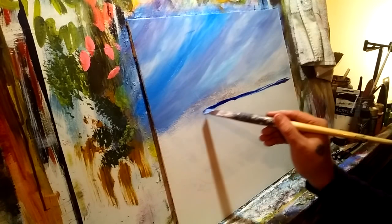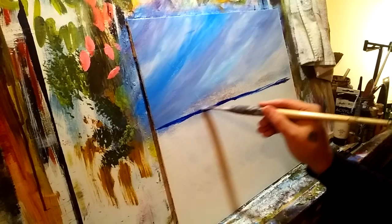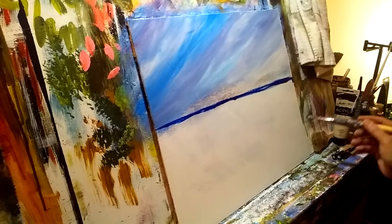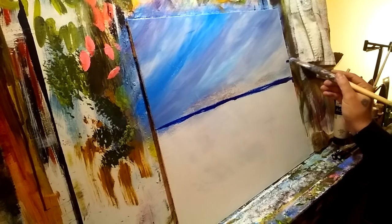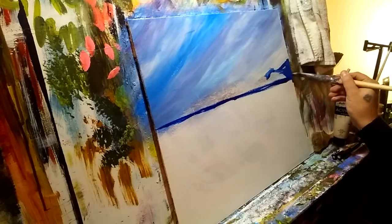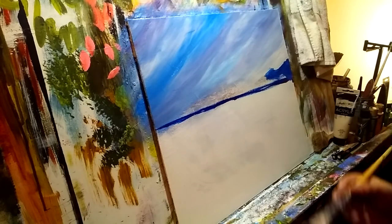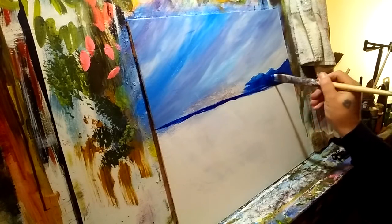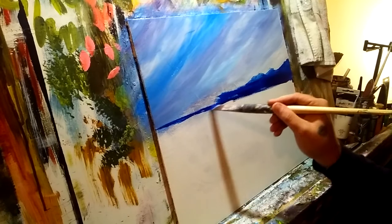Coming in with some dark blue to shoot in a horizon line — it doesn't have to be perfectly straight. A straight line is made out of many crooked lines; as long as it looks straight to you, it's straight. Using that same dark blue I'm going to shoot in the general shape of the island that's across the little water we're looking at. Don't worry — water is easy, especially the water we're going to do. Let's get this fellow shot in here; we're just relaxing and enjoying the process.